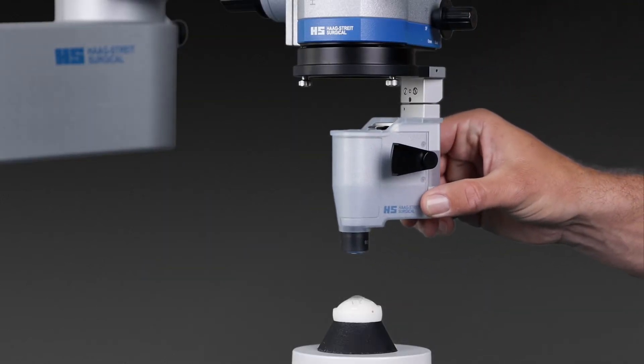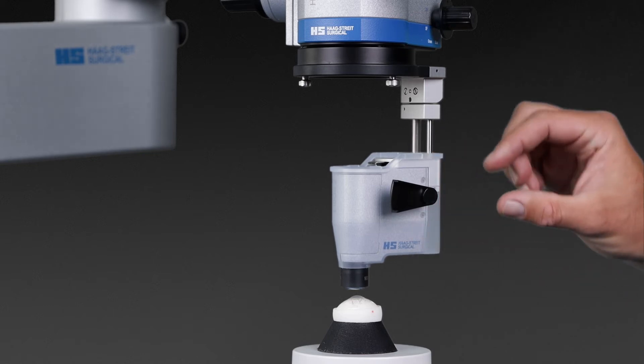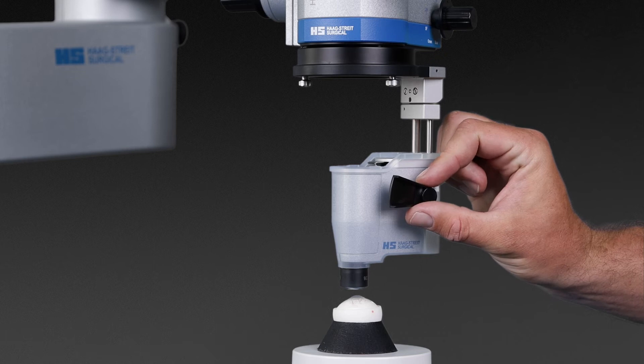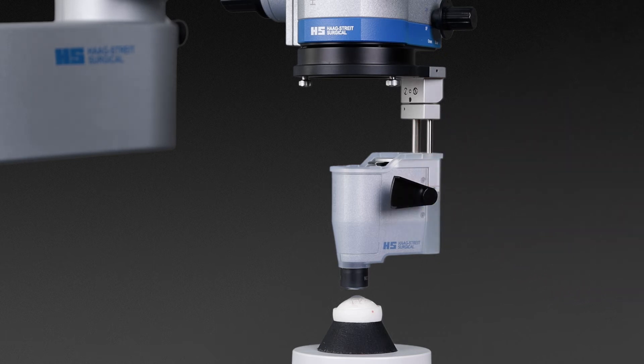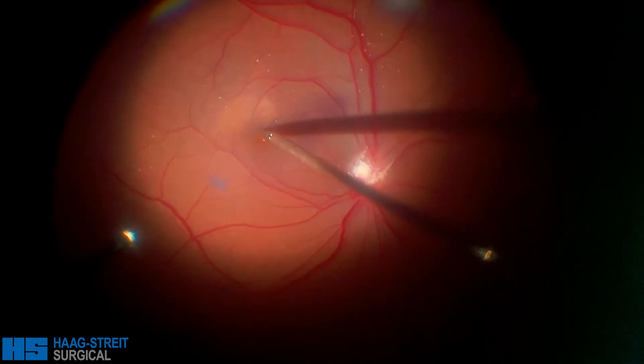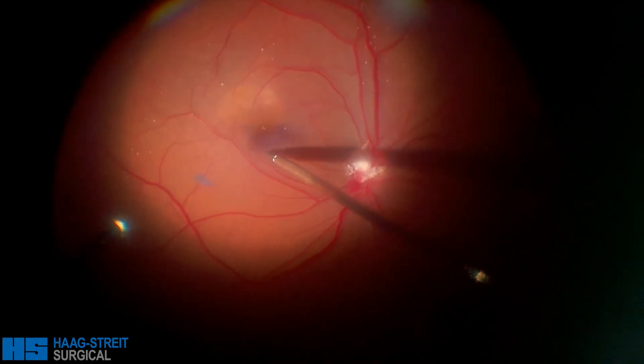Important for retroretinal surgery is the non-contact wide-angle ophthalmoscope IBOS II. Covered with a sterile drape, it is flipped down for the operation. The focus mechanism and the inverter are integrated into the prism body for easy handling and a comfortable seating position.